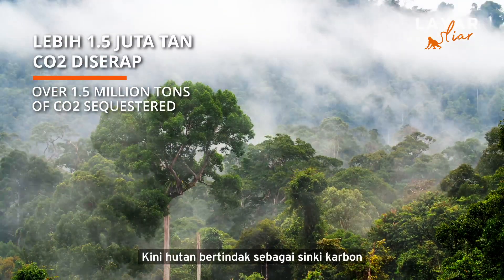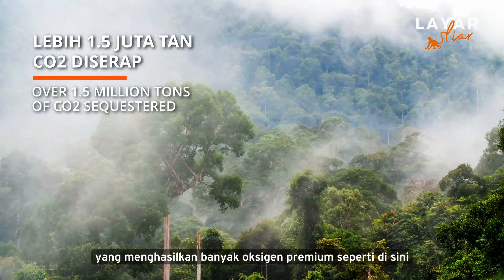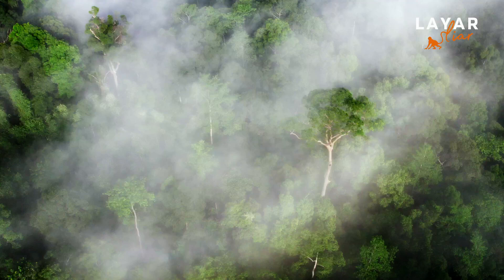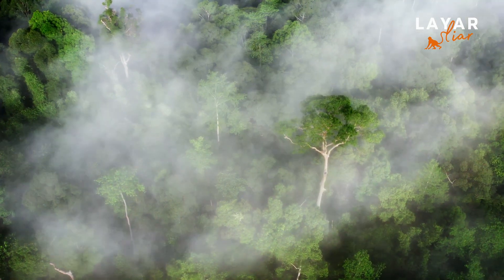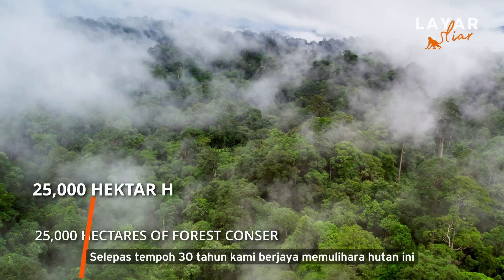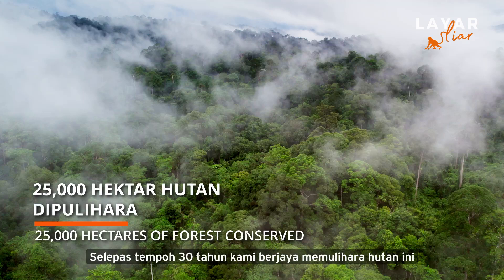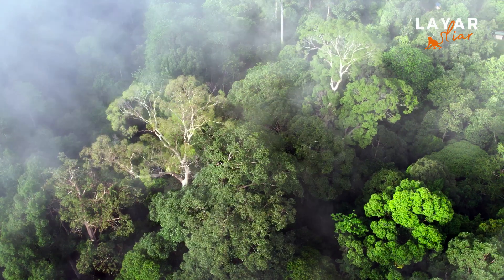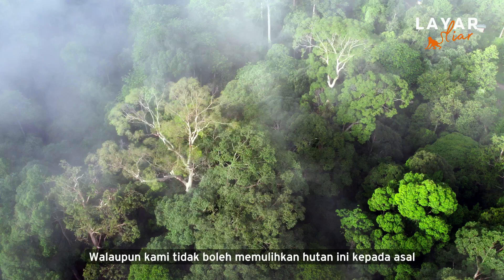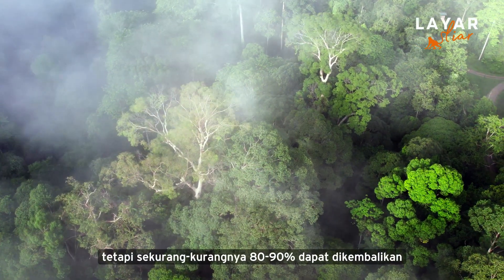The forest now acts as a carbon sink and is producing a lot of premium oxygen, as you can see here. After 30 years of this project, we have finally rehabilitated the forest successfully. We don't get restored to the original, but at least we get 80 to 90 percent back to the original.